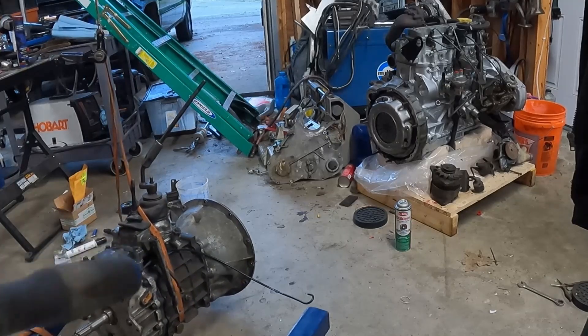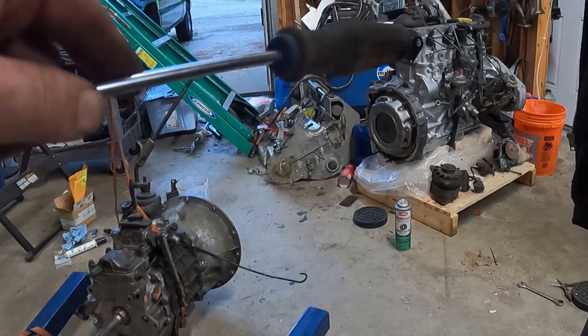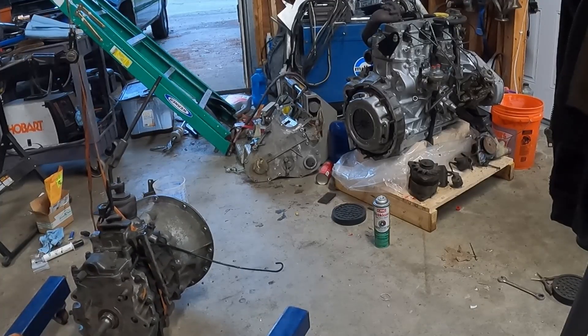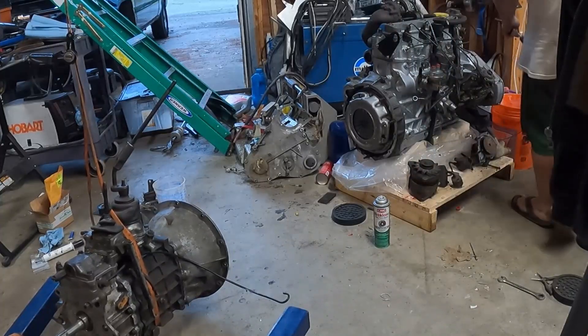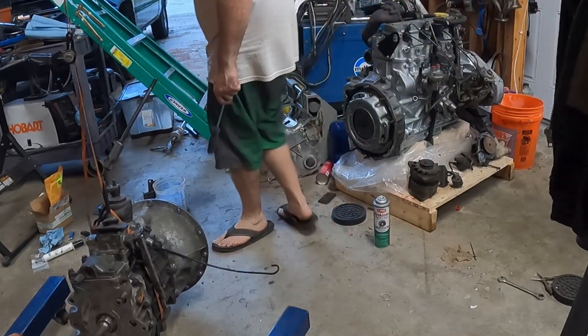I've got the transmission on the engine hoist. We're going to stab those two together. After that I'll probably pick the whole engine up, and if it's still stable I'll put the transfer case on as well — though it may get tippy at that point. I also want to do the timing first, but I'm just going to keep moving forward, because if I wait until everything feels right it'll just never get done.